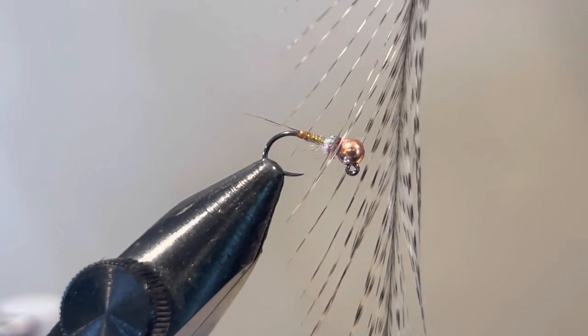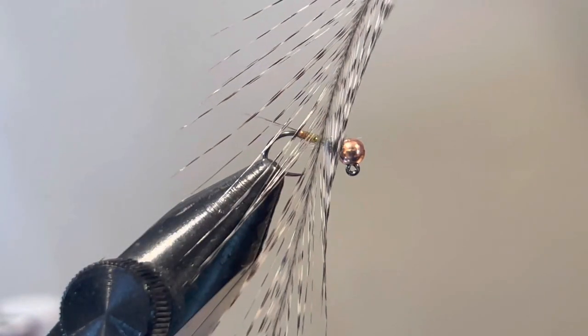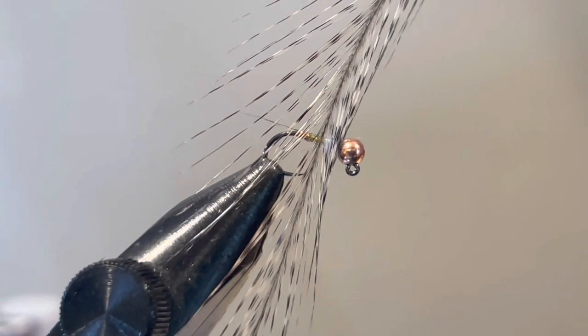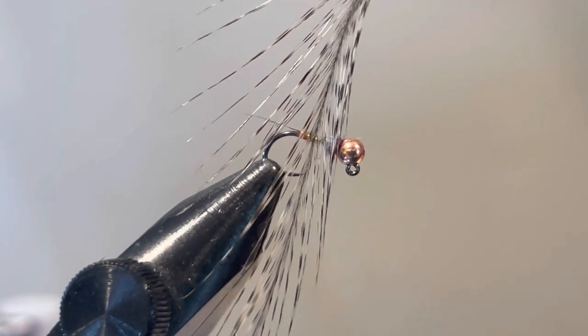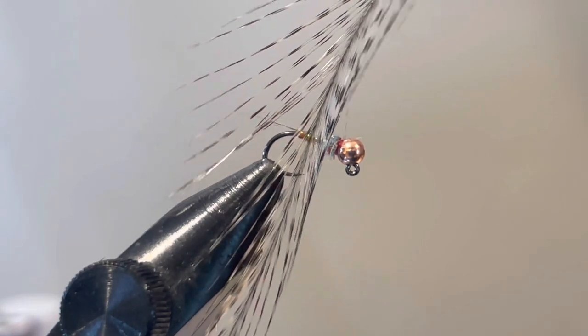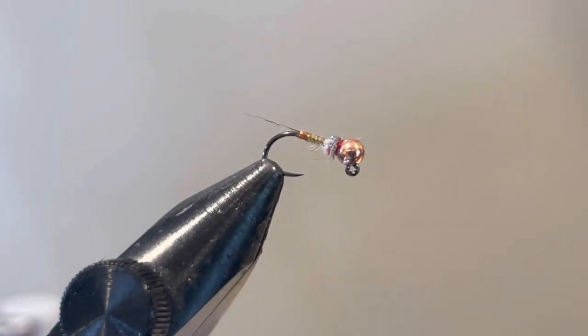For the tail, typically Coq de Leon. You can use pheasant tail or other tailing materials. I don't know how important that is — I think the original pattern used pheasant tail, but I tend to use Coq de Leon for a lot of my flies in this style.